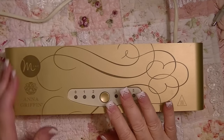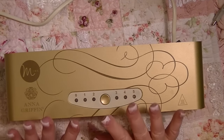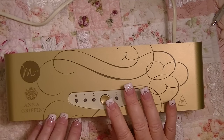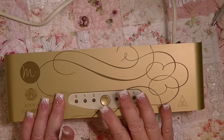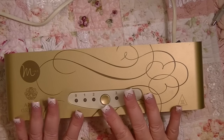Hi everybody, it is Johnny, and I am here to do a little review on the Anna Griffin Mink, which I bought from HSN — major fail — and then to ask y'all a couple of questions.